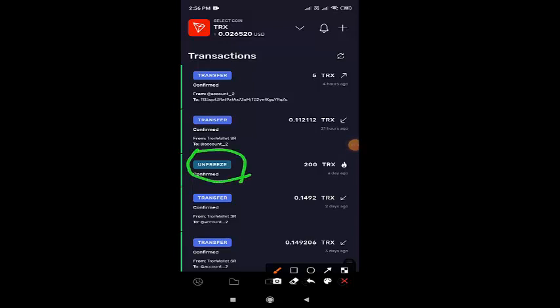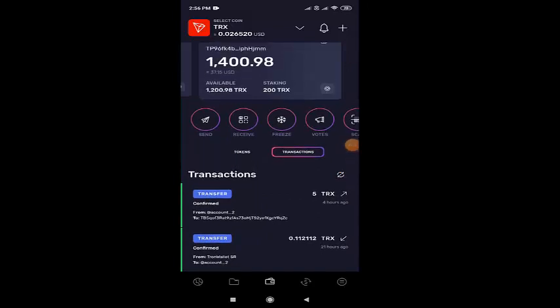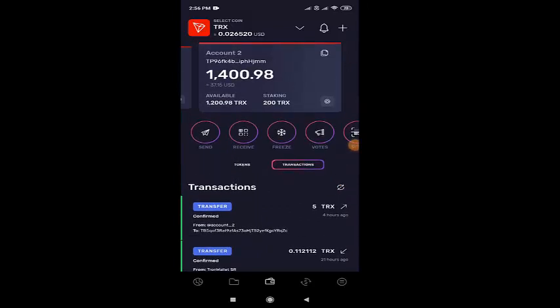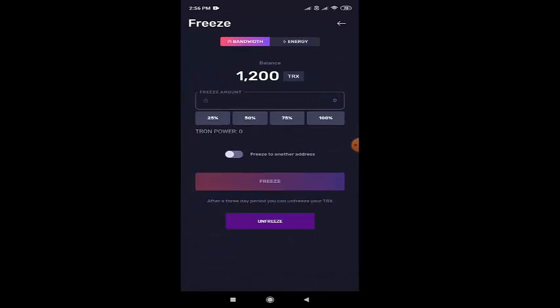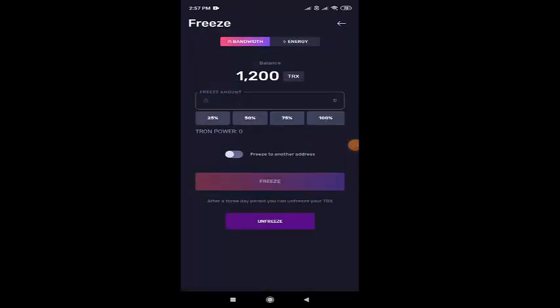And after 5 days, I unfreezed 200 TRX. I'll teach you now how to freeze. See here, you'll be having send and receive options, and beside that you'll be having the freeze option. So click onto that.